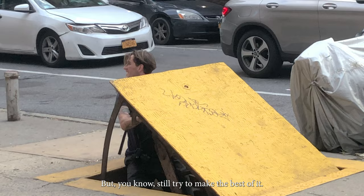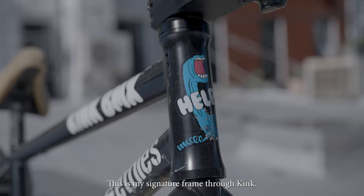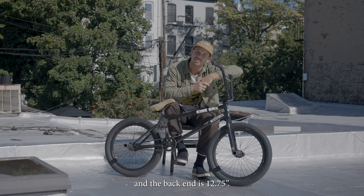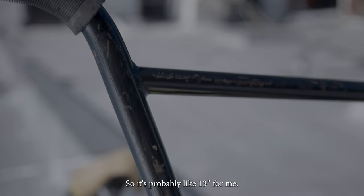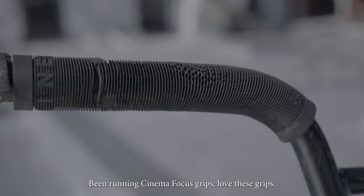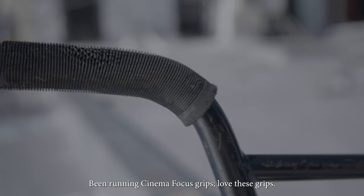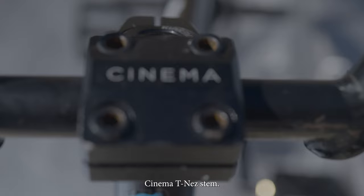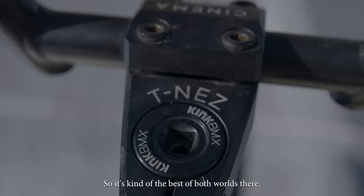So this is my bike check — I just want to run through a couple things. This is my signature frame through Kink. I ride a 21.25 top tube and the back end is 12.75, but I run it pretty far off the dropout, so it's probably at like 13 for me. I'm running some signature Kink four-piece bars — these should be out by the time you guys see this. I'm running Cinema Focus grips; I've been running them for years and years. And the Cinema TNES stem — it looks like a top load but kind of runs like a front load, so you get the best of both worlds.